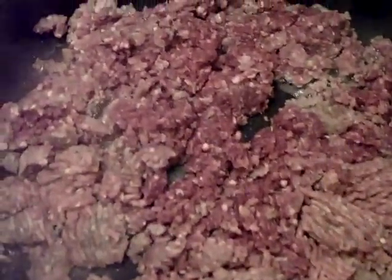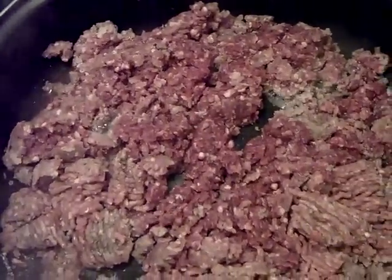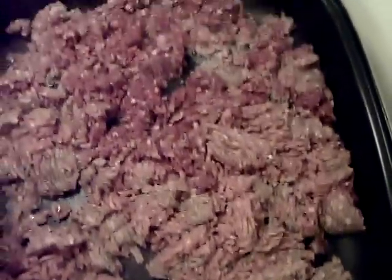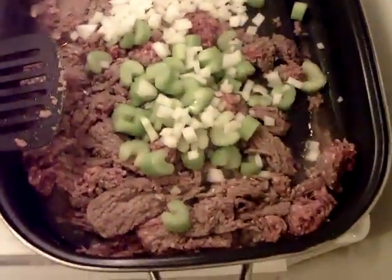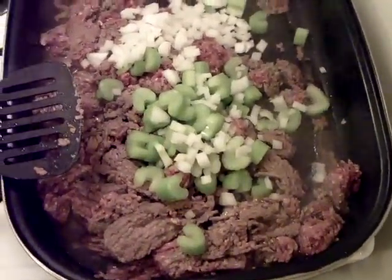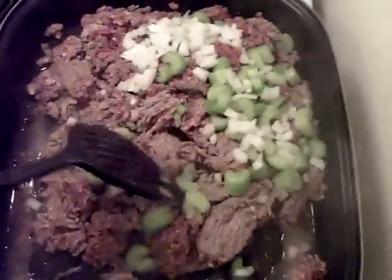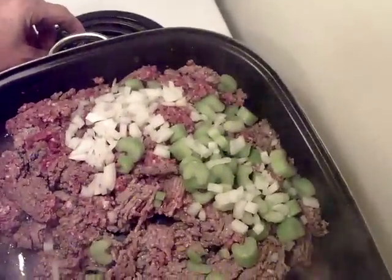You should be able to see the difference between the beef burger and the venison burger — venison's a lot darker red than the beef. This is going to be some tasty cabbage rolls. I don't have a cutting board, as you know, so I saved the cutting board comments. I just chopped up some onions and some celery and threw them in with the beef as it's browning. You don't need to cook it through all the way.